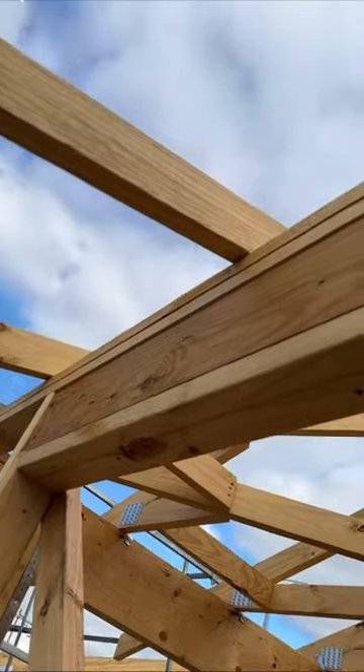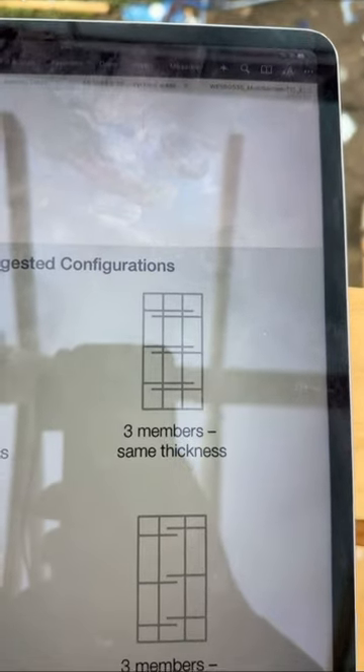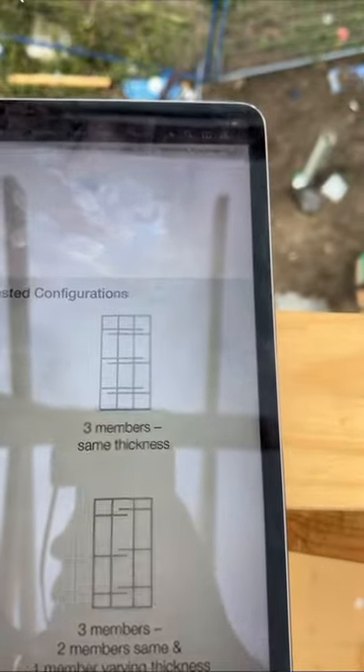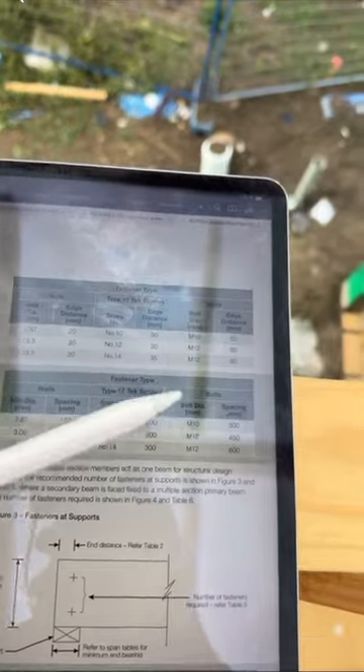Upstairs, there's a double lintel right here that has only been laminated on one side. However, the manufacturer's installation guide states that it has to be laminated on both sides. You can see the table here — whether you're using nails, screws, or bolts, both sides are required.